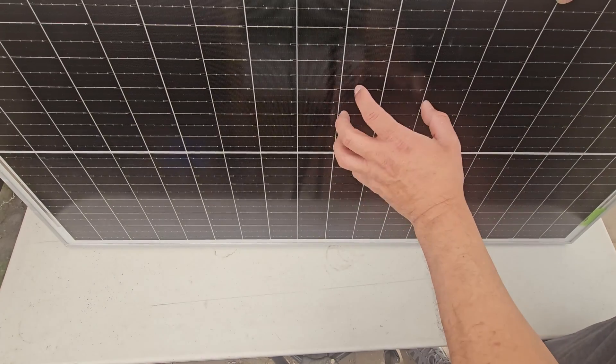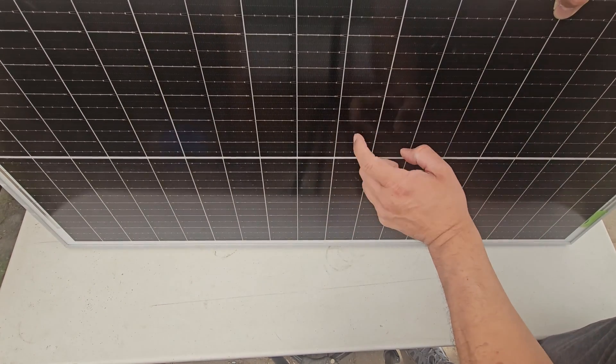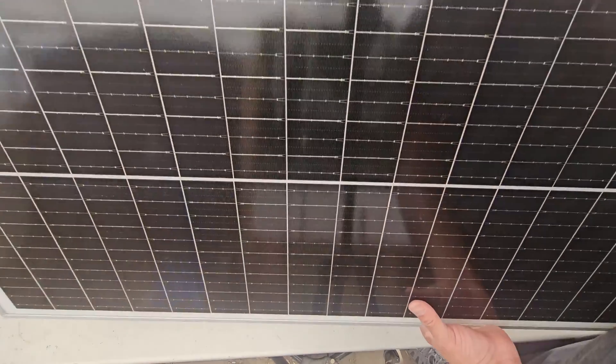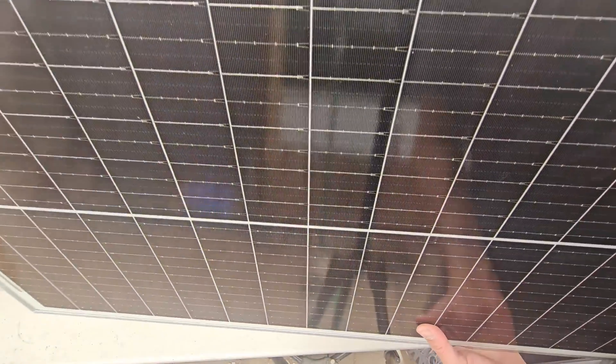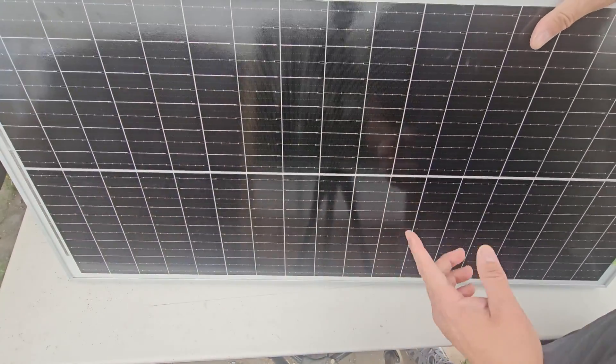They're actually really strong — you can feel the glass is solid. They're straight-out panels. Let me get a little closer so you can see every panel. We're putting it in the sun right now; it's a little gloomy today, but we're going to see how much power we're actually gathering.